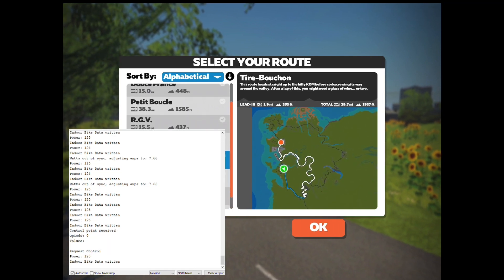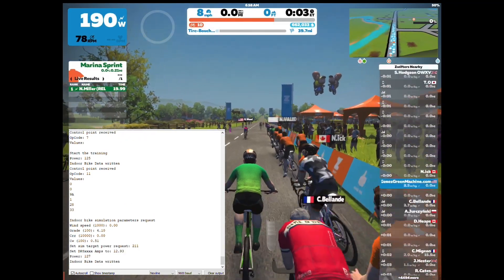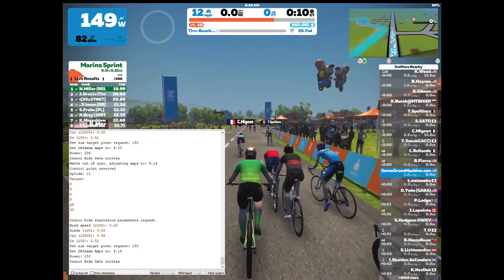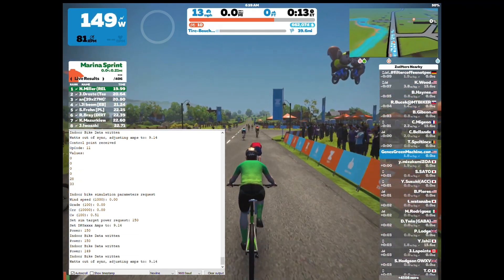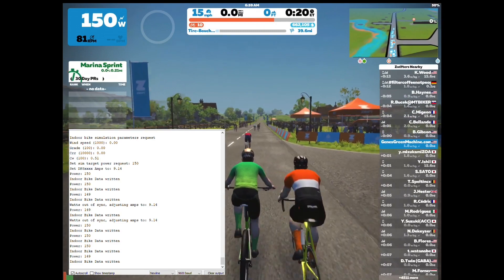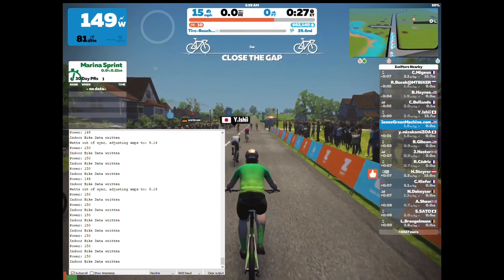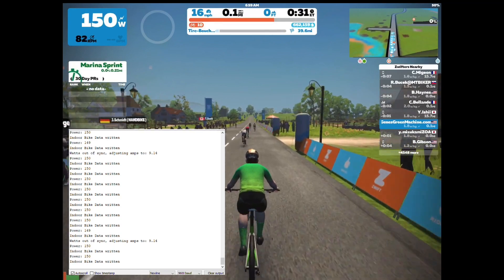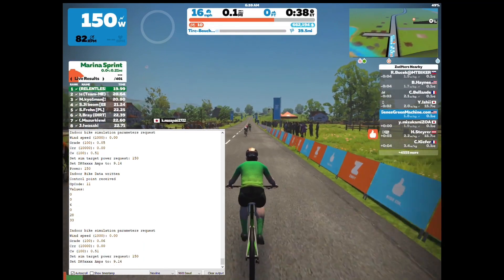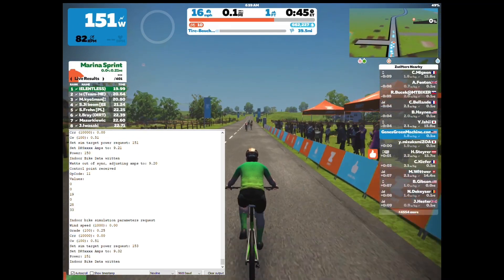Once we've got a route we want to ride, we can get started. This uses the FTP variable that I have in the code — I set mine to 150 for this demonstration. As the grade increases or decreases, the wattage will change accordingly. It's very hands-off: you just go ride, change routes, give ride-ons to other people, and enjoy the ride without having to worry about adjusting the resistance based on terrain.